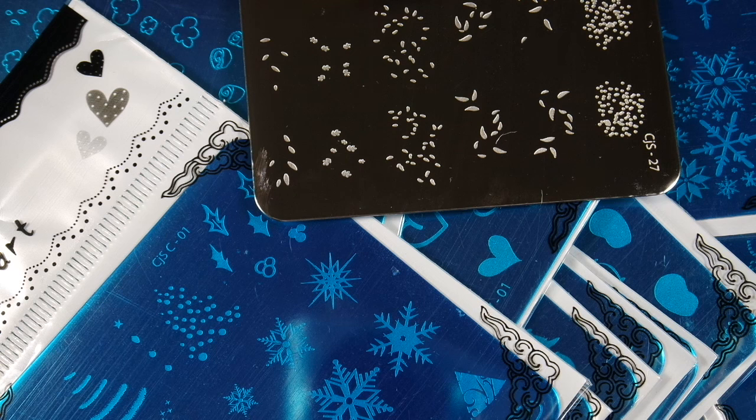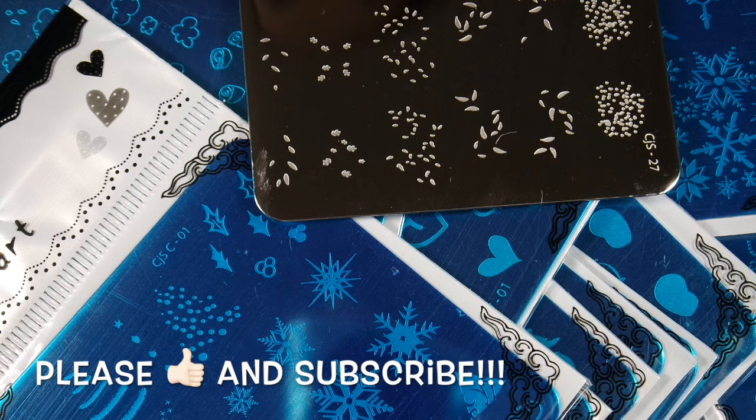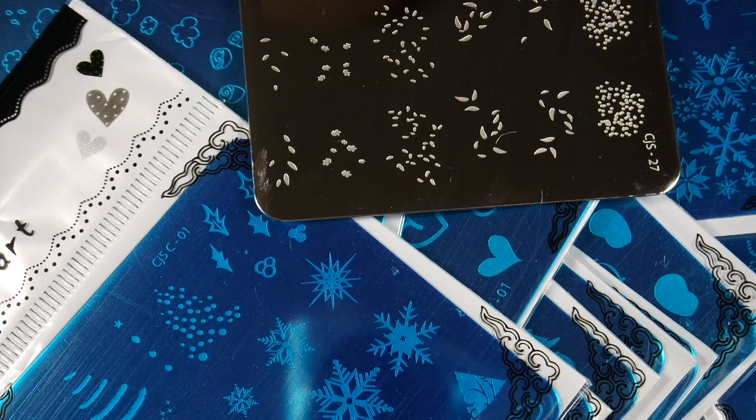I absolutely love all of these plates. Some of them are Halloween related so I won't be using those, but there are still some Christmas and winter related ones, so look forward to seeing me use these in the future. If you want to make sure you won't miss any of my videos, subscribe to my channel and please like my video. That's all from me for today — thank you so much for being here and watching.